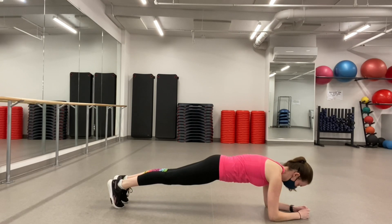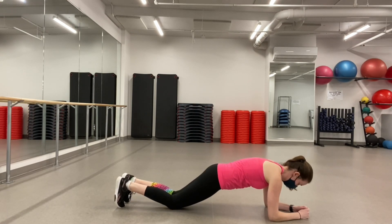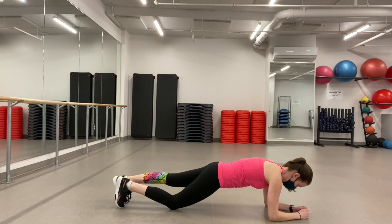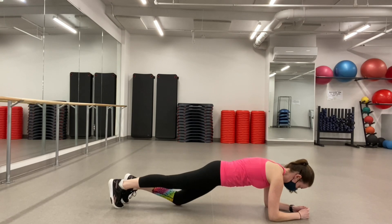This low plank tends to be a little more difficult than the high plank. You can also try dropping to your knees for a second and then holding back up, going back and forth to give yourself a little break — or even one knee down at a time and then lifting up into the full plank.